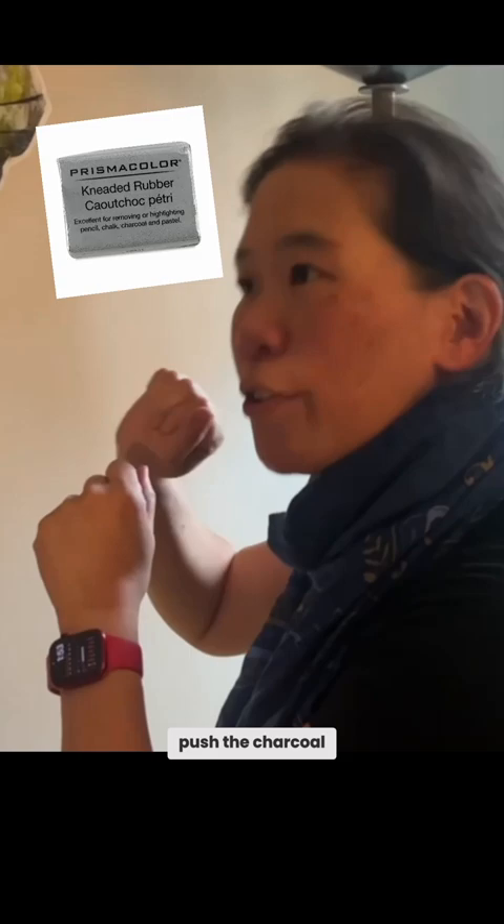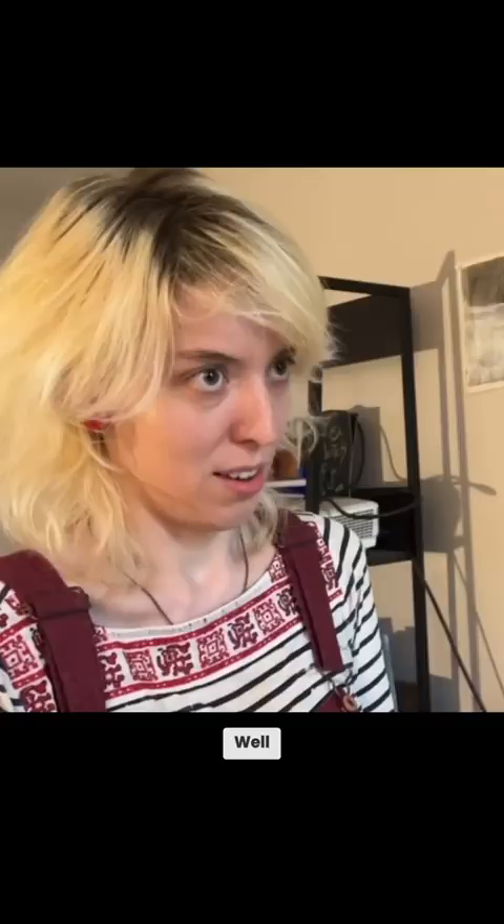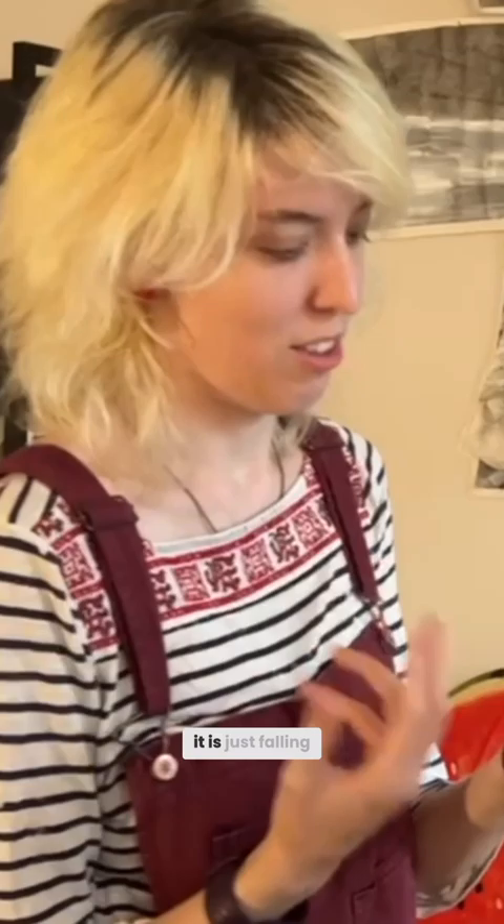Take your kneaded eraser — you can just push the charcoal in the direction you want it to go. The kneaded erasers always get so crumbly; I can't work with tiny crumbles, that's not going to erase anything. Well, are you sure you have the right eraser? Kneaded erasers are not supposed to crumble. I think you need to help me because it's just falling apart. I don't even have it anymore — it fell apart, I threw it out.